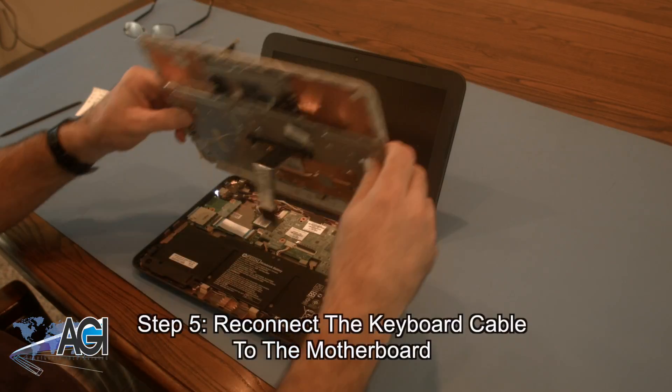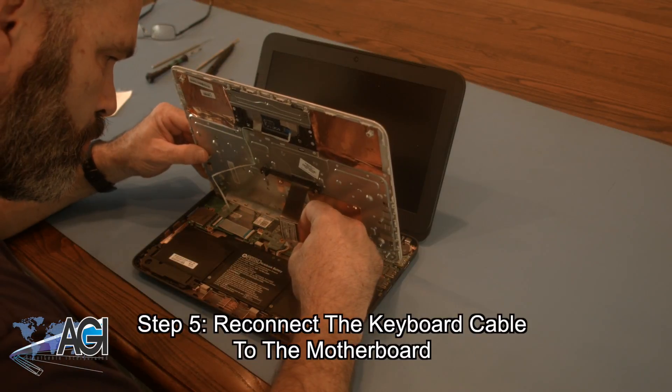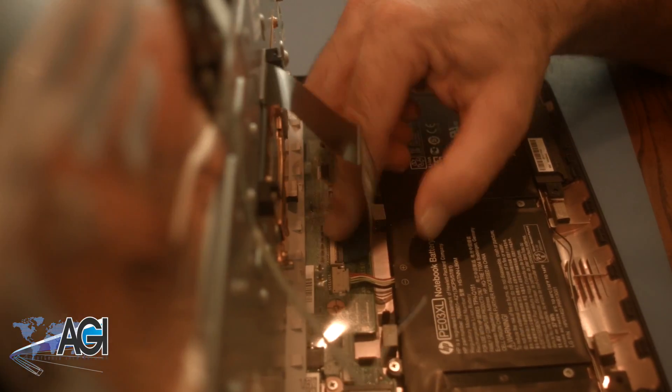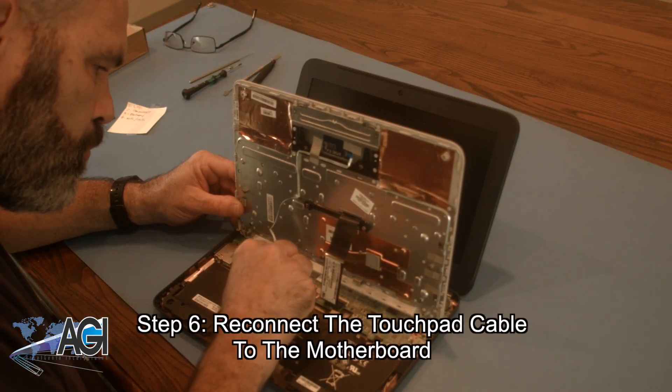Now that the palm rest assembly is removed, the first step in the installation of your replacement palm rest assembly will be to reconnect the keyboard cable to the motherboard. Next, you will reconnect the touchpad cable to the motherboard.